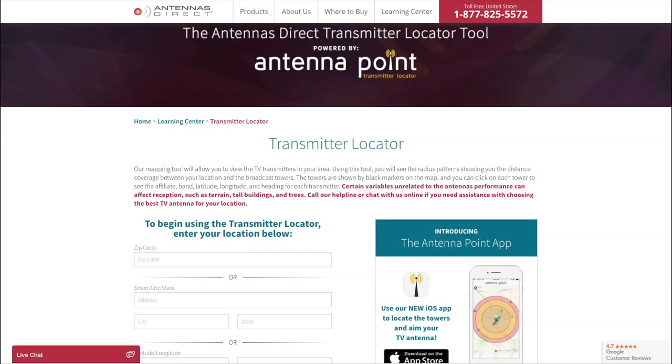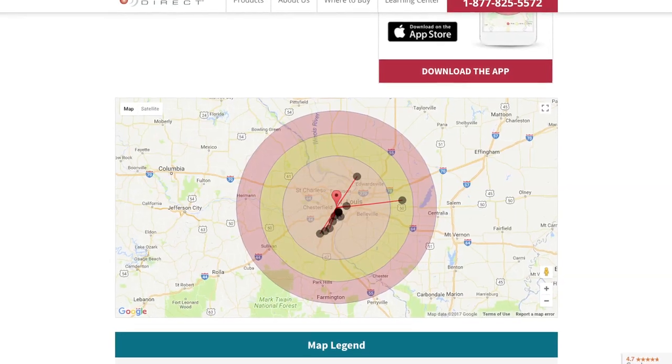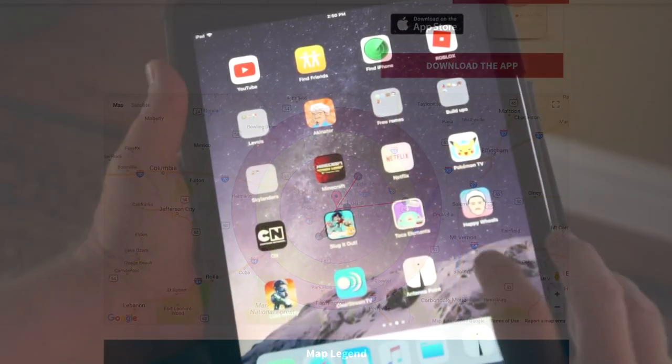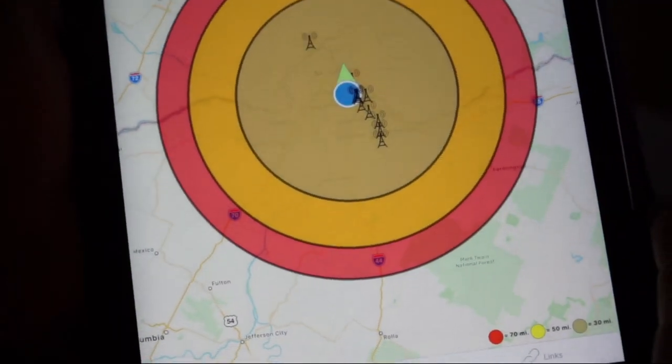To find out where to place your antenna for the best reception possible, visit antennapoint.com and enter your zip code. You will find a list of stations, distance, and a precise compass heading. If you don't have a compass, simply download our free Antenna Point app from your preferred app store to your streaming device.